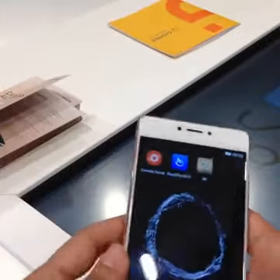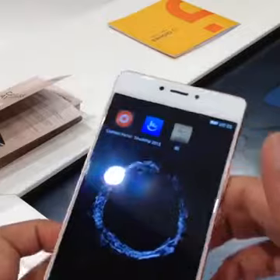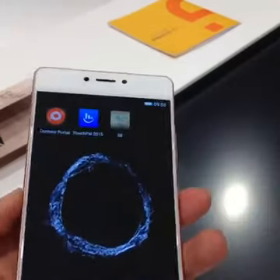What about the front camera flash? There is no front camera flash. And no, it is not waterproof.